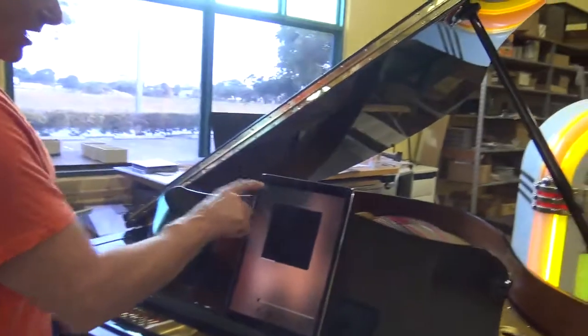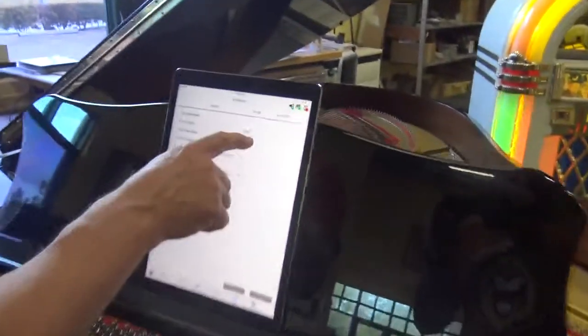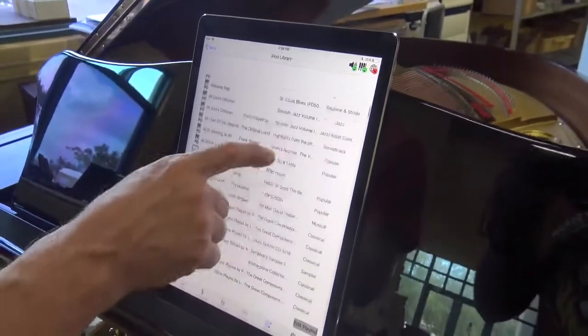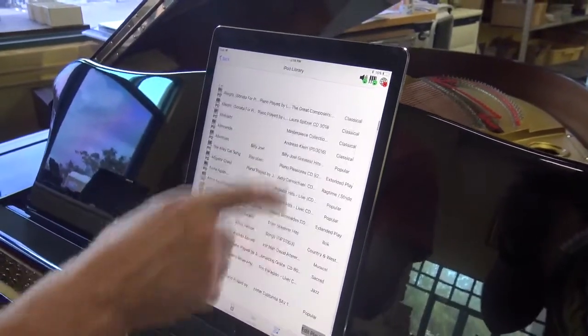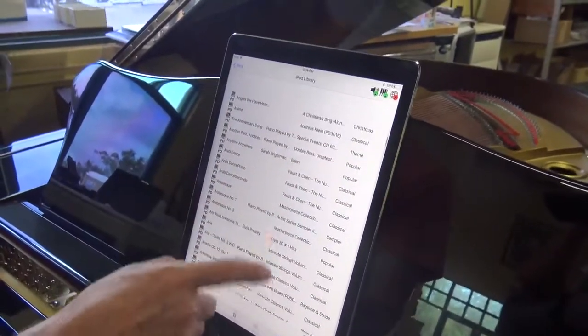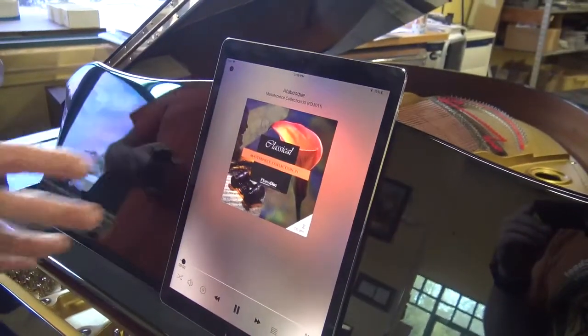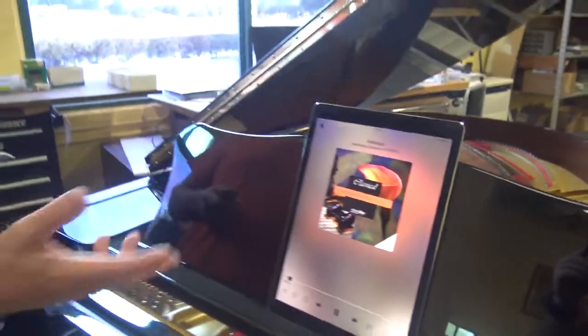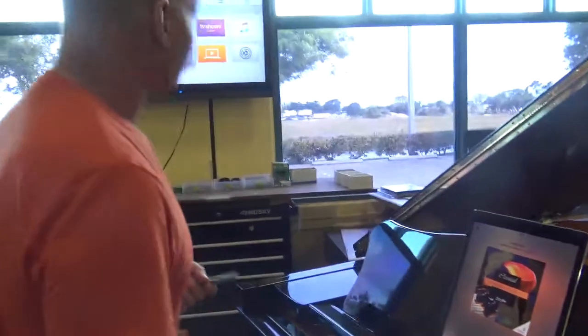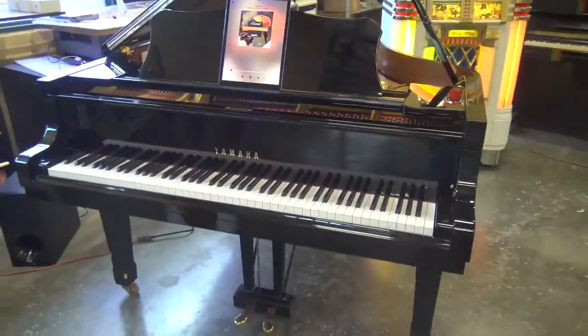We go back into the library here of music. I have all the music here in playlists. We could play some more — let's look for some piano only. Now this is from PianoDisc's selections of just piano only, so now you'll just have the piano playing with no background music. You can also control the volume.